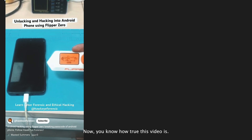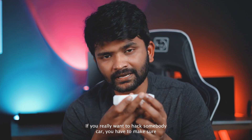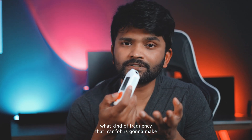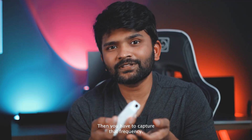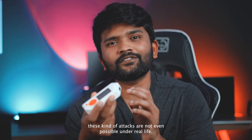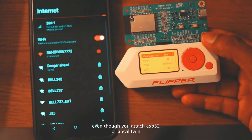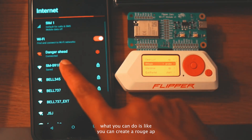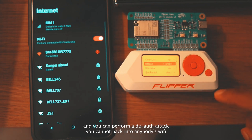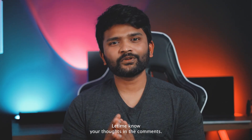Now you know how true this video is. As I already said, Flipper Zero cannot do anything significant. If you really want to hack somebody's car, you have to know the exact frequency the car key fob uses, change the frequency on your device, be very close to that person, start recording, capture the frequency, then replay it — and these kinds of attacks are not even possible in real life. Things never work like they show in movies. Even if you attach an ESP32 or evil twin board for wireless attacks, the maximum you can do is create a rogue AP and perform a de-auth attack — you cannot hack into anyone's Wi-Fi. Thank you so much for watching. Let me know your thoughts in the comments, and I'll see you in another video.